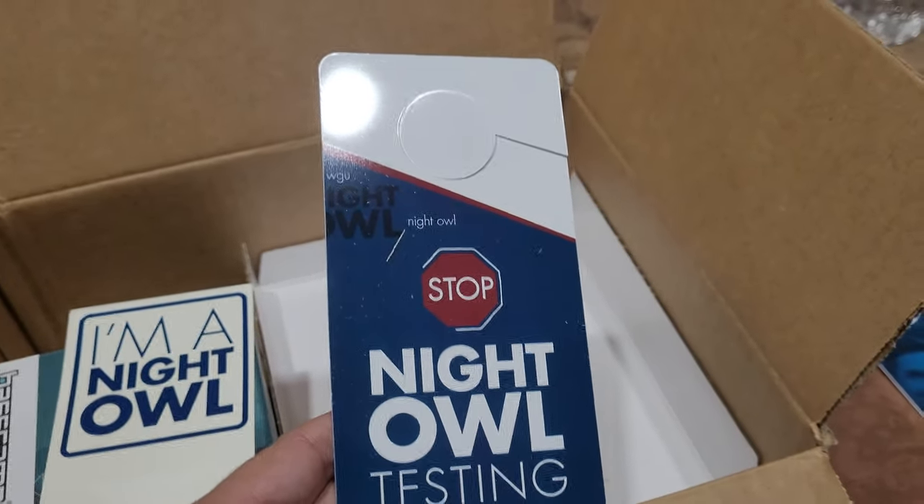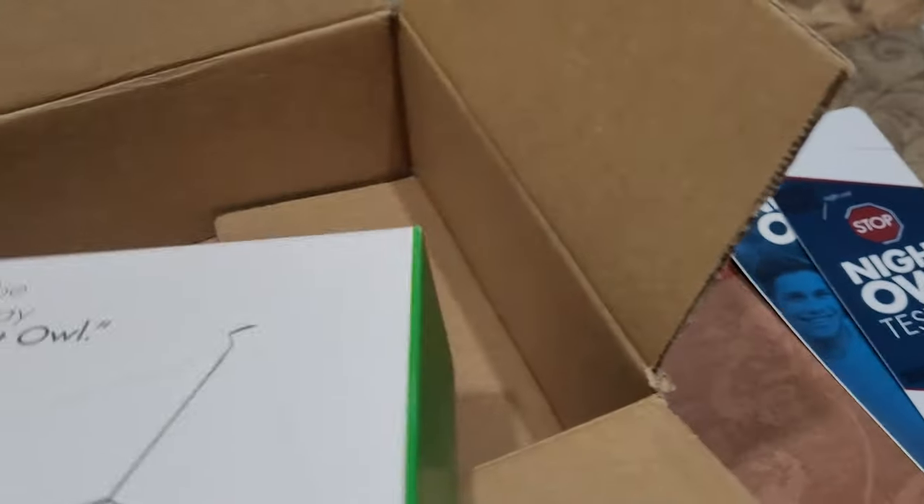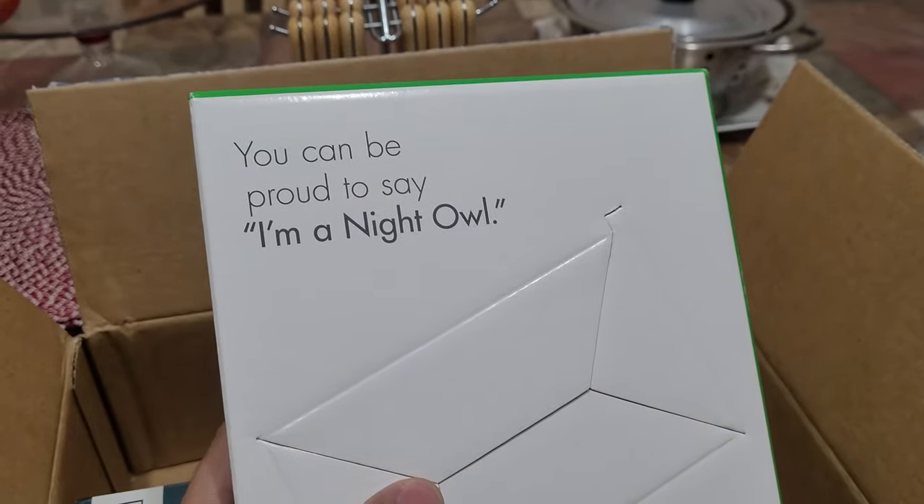This is for testing. So if you're taking a test, just hang it outside. This is for your car, put on the car. And this — I have no idea what this is for. You can be proud to say.